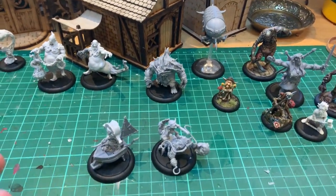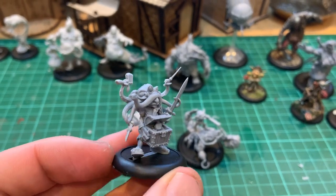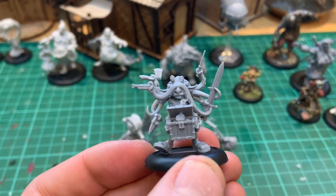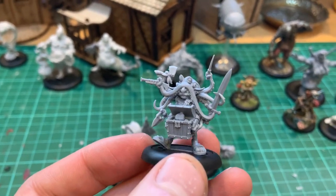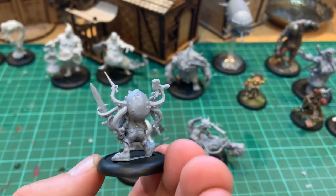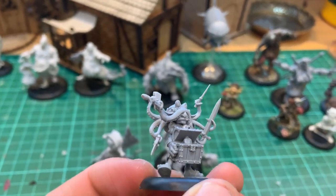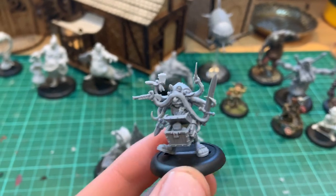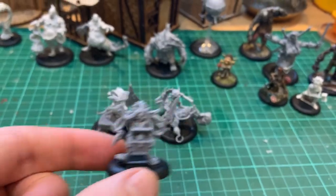And then finally in this box set we've got Swiggity Swooty. I slightly messed up the assembly on this miniature — I got some glue on his face and then very stupidly tried to soak it up with tissue paper. So if you're ever in this situation and you've spilt super glue, do not use tissue paper because it just sticks all over the face. I'll probably have to get another copy of this one before I paint him.